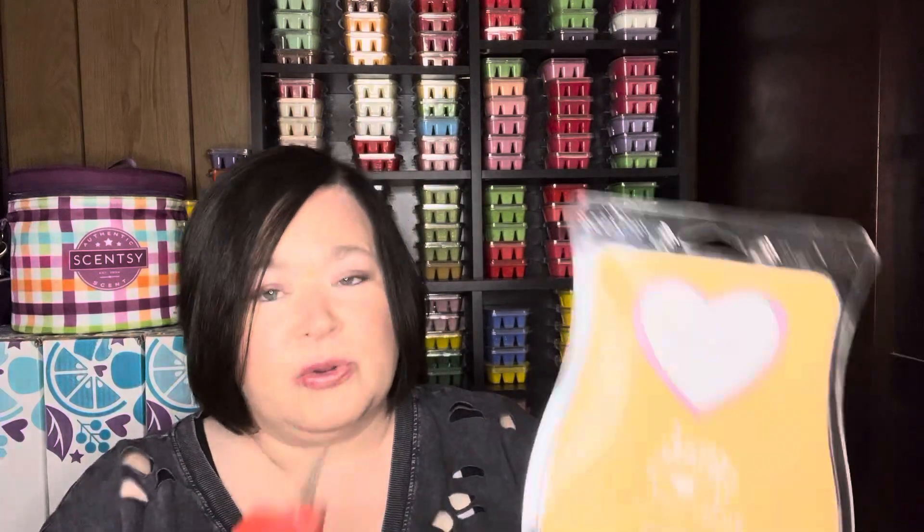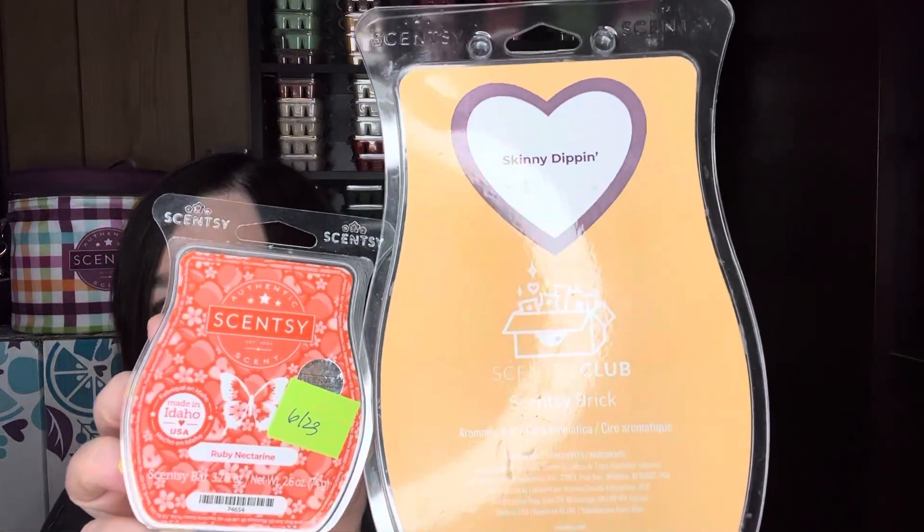The last one I have pulled out is Ruby Nectarine, which is currently in the catalog. It was a former scent of the month and made its way into the spring/summer. It's nectarine, ruby apples, and pear blossom — a fruity scent, very strong. It just pairs really well with Skinny Dipping. So Allie, I hope this gives you some suggestions. It smells really good when you put those two together. That's Ruby Nectarine and Skinny Dipping.